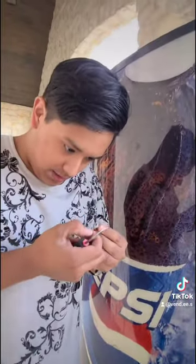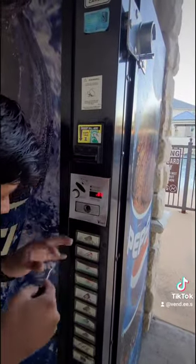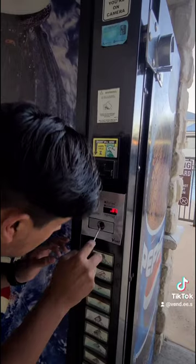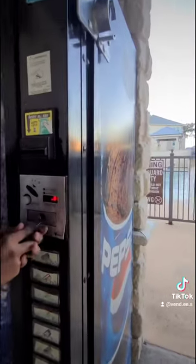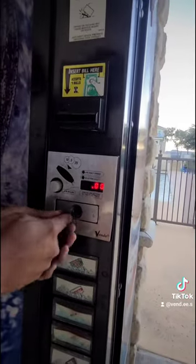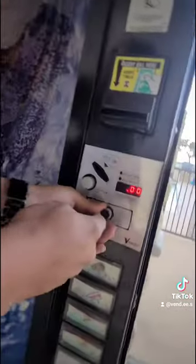I think we should be able to get the rest of the lock out. Oh, I see it. Yes sir. Yes sir. Okay, so that's what's holding it together. I gotta pull that. And that is how you break into vending machines.